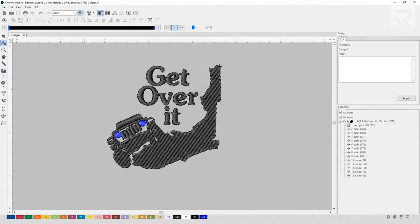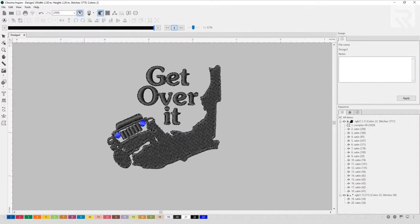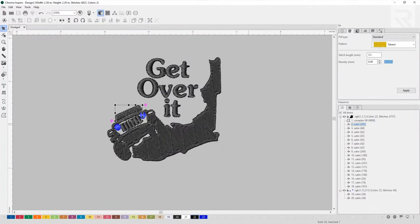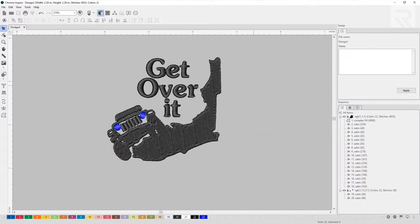Now let's go over to the slow redraw and see what the machine is going to do. Now that we know what the machine is going to do, let's make some small edits — like changing some densities, some stitch styles, and also taking out some underlays. Now that I'm done with my design, I'm going to change my machine to a flat setup and embroider on a polo, shirt, or just a regular flat to see how it comes out.